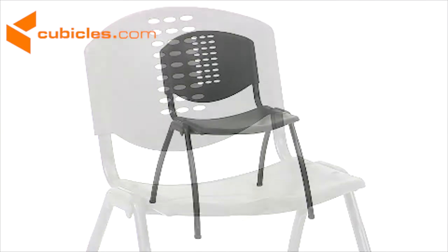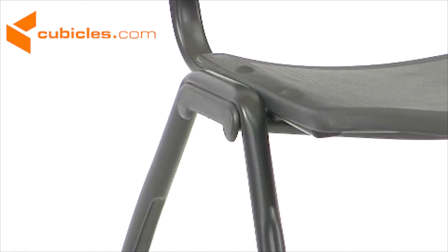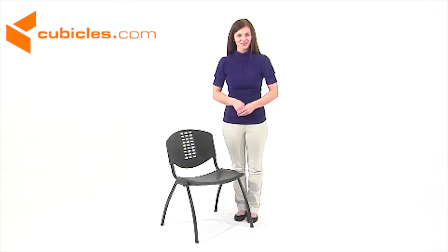These chairs are easy to clean and easy to stack, up to 20 chairs high, so clean up and storage after an event is a breeze. This chair also has a perforated back design and a black powder coated steel frame, so it's a stylish accent to any room. This versatile stacked chair can hold up to 880 pounds, so it's the perfect size for anyone.